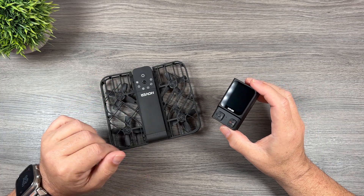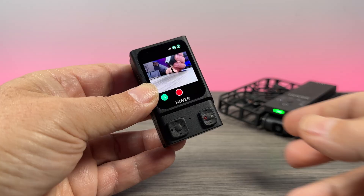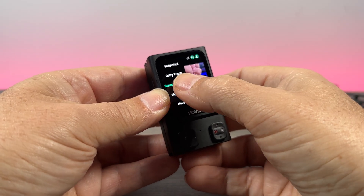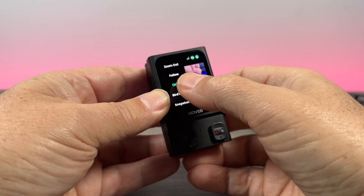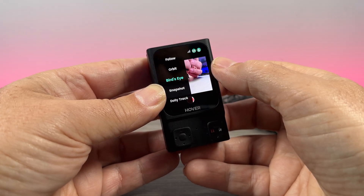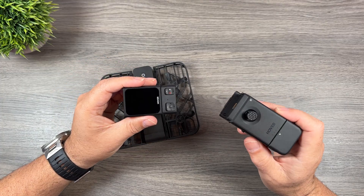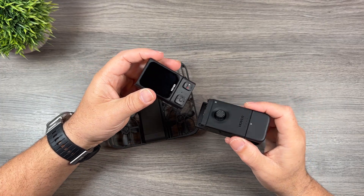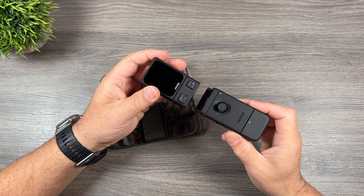With the Hover Air X1, it also does not support return to home. You can go in and change the filming mode. They did state that with a future firmware update — probably the next one — they're going to add the ability to use the beacon as a microphone, so you can embed audio into the video. It also fully supports the joystick, and when you purchase the beacon you have the option of purchasing one joystick or both.